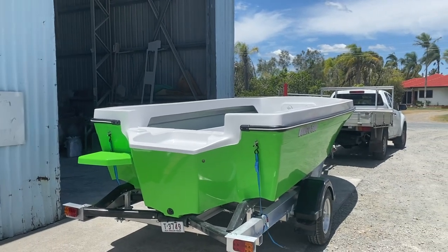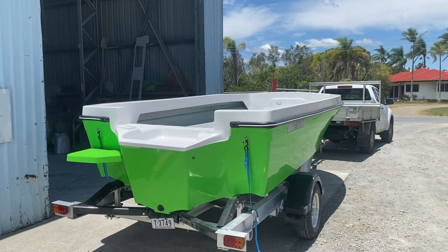Good day everyone, Adam here from Benito Boats. Sorry for the wind noise — it's a bit windy today just at the factory.